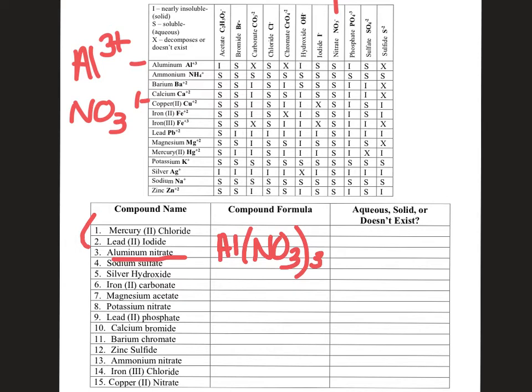The question is: would this compound, when created in a double replacement reaction, be aqueous, solid, or not exist? Aluminum is over here, nitrate is over here, and it ends up with an S. Remember, S on this chart doesn't mean solid — it means soluble, which means it's aqueous. So aluminum nitrate would be AQ for aqueous. That's how we use our chart.